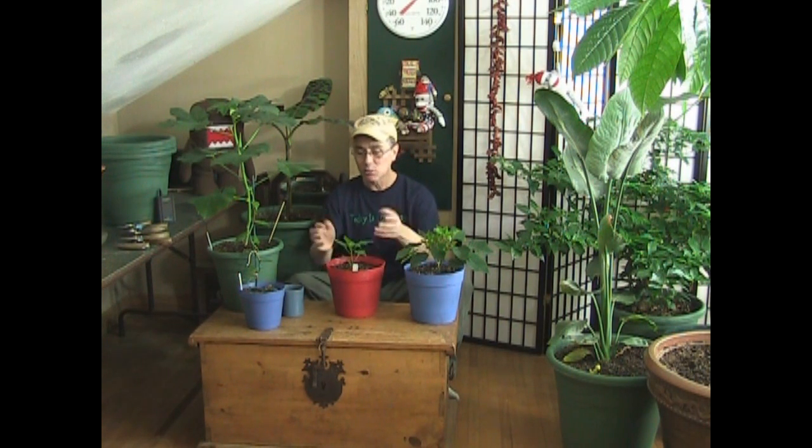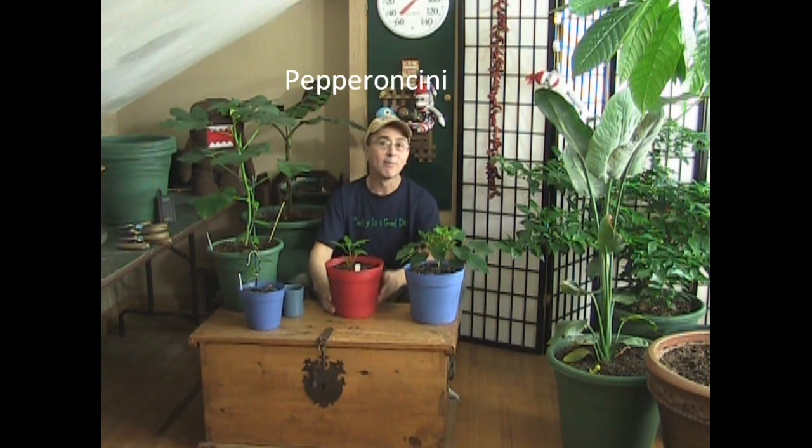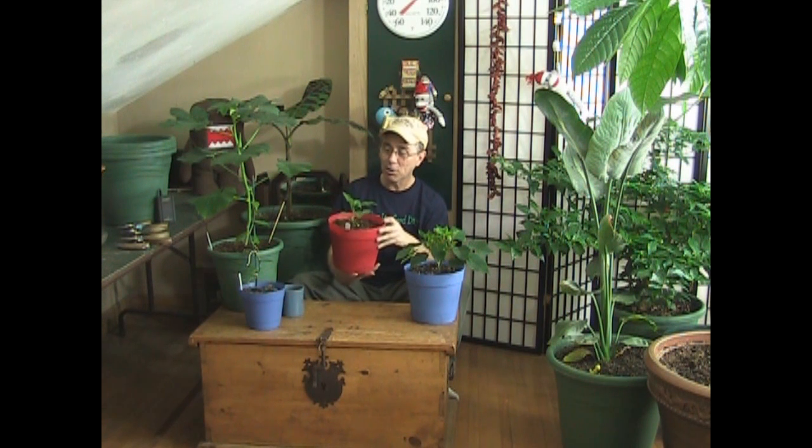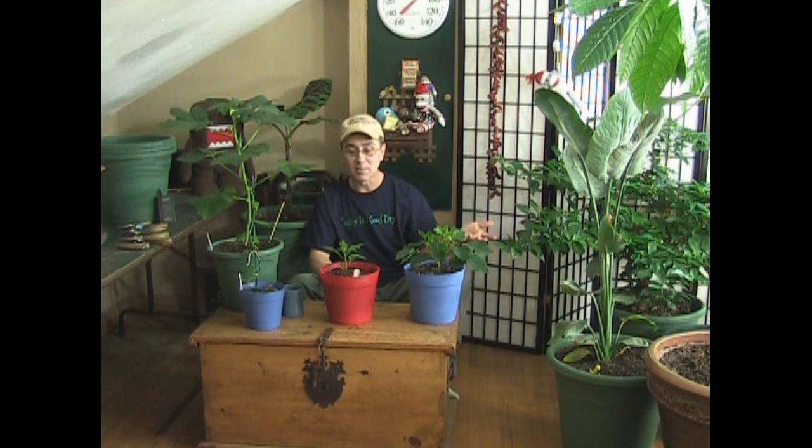One of the things I have going on with one of my pepper plants — and this is a pepperoncini, you know, the little pickled peppers you get at the grocery store — I'm growing it in a pot because I want to get it nice and sturdy for the spring growing season to plant outside. A lot of people plant their seeds about six to eight weeks before the last frost, but I like to plant mine earlier so they get a little bit bigger.